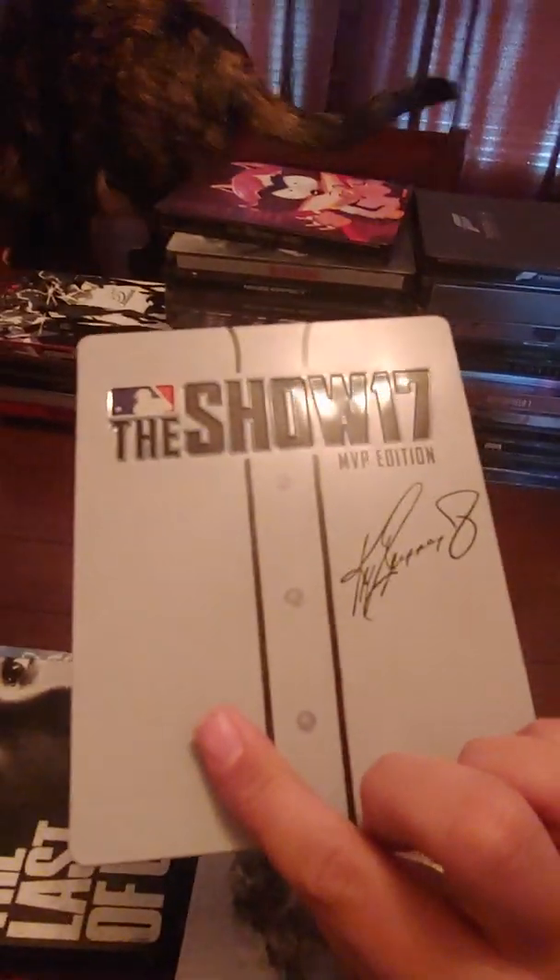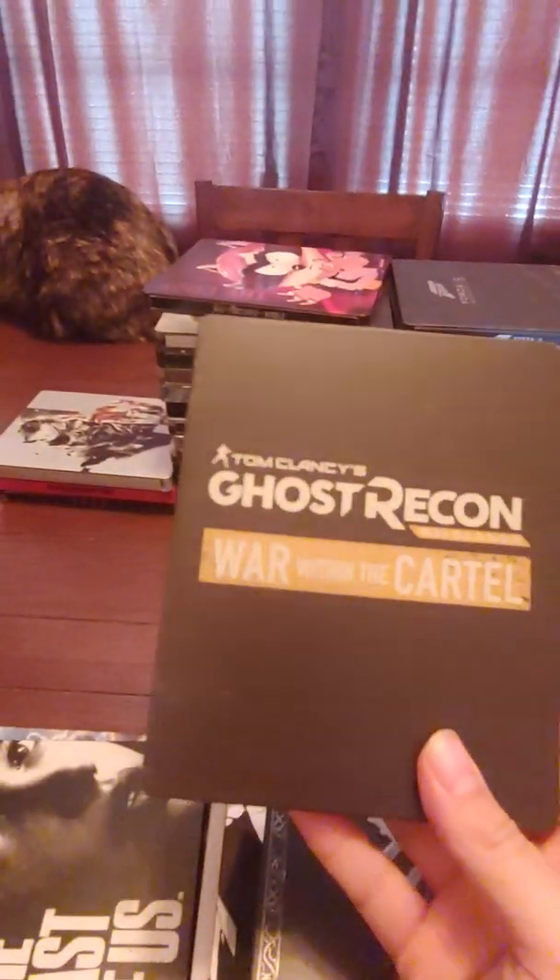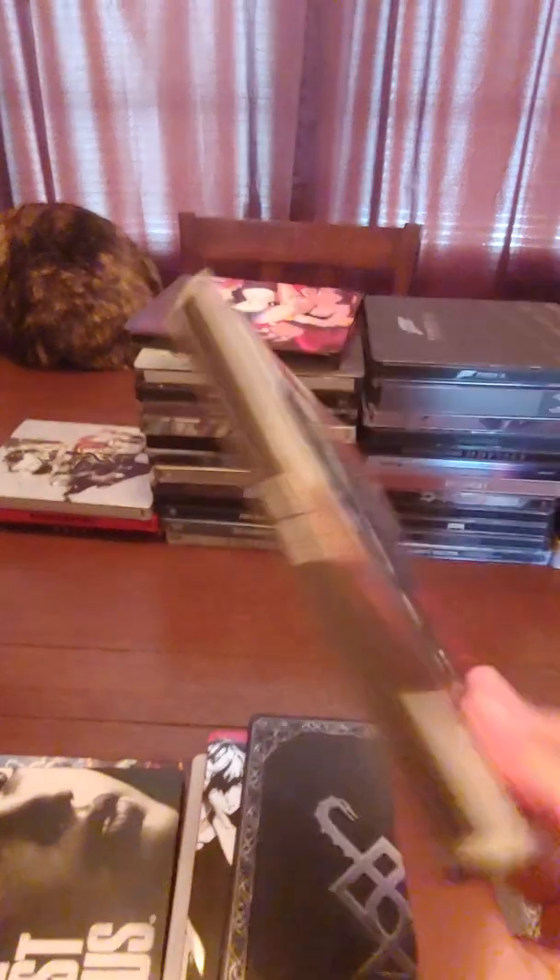MLB The Show 17 MVP Edition. Persona 5. This is a sweet steelbook — God of War. Tom Clancy's Ghost Recon Wildlands — another cool steelbook.